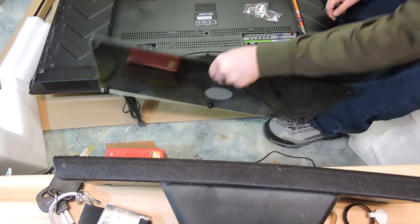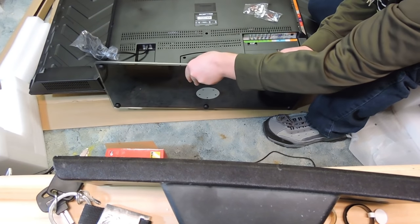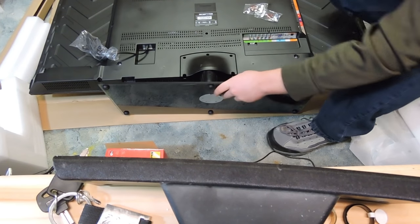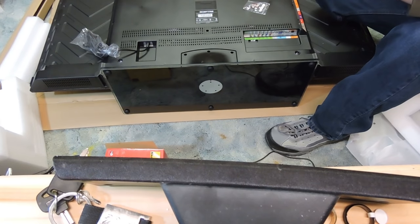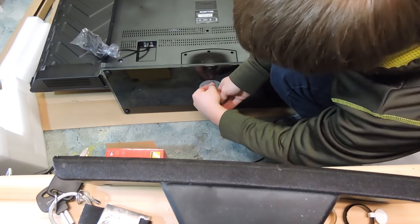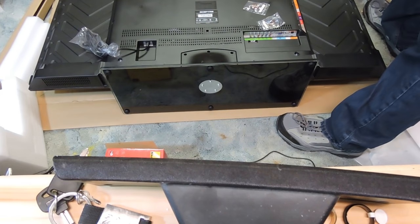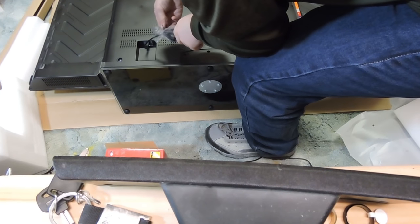Let's see. Yeah, that should work — if I have this the right way. Just a little bit shorter. There we go. We've got the base on, we've got the neck on. Everything should be ready. I think I'm going to plug this in before I set this up here.